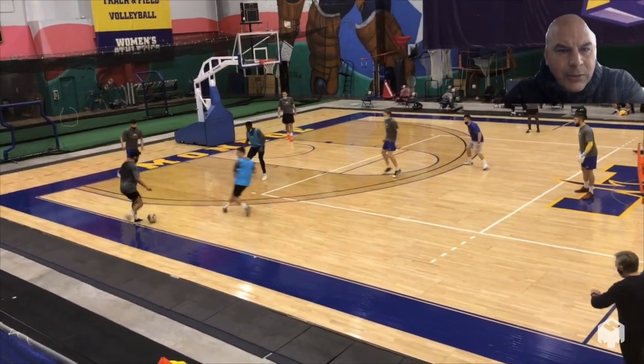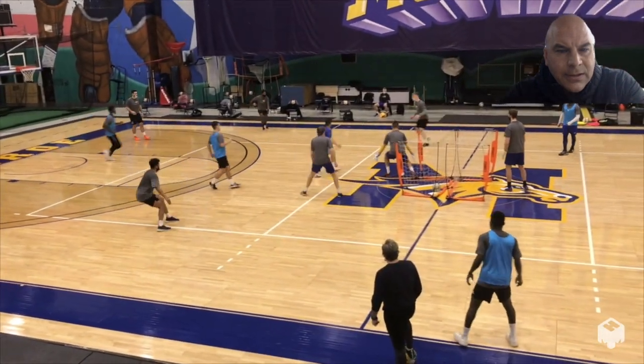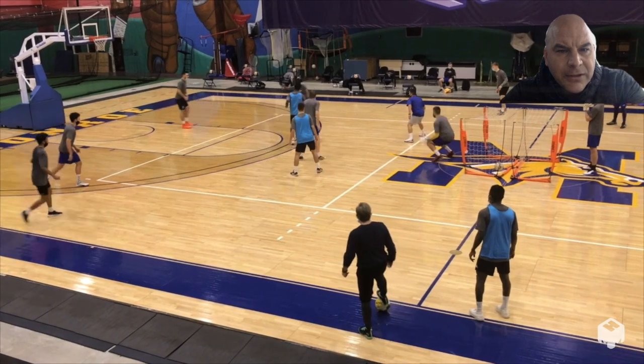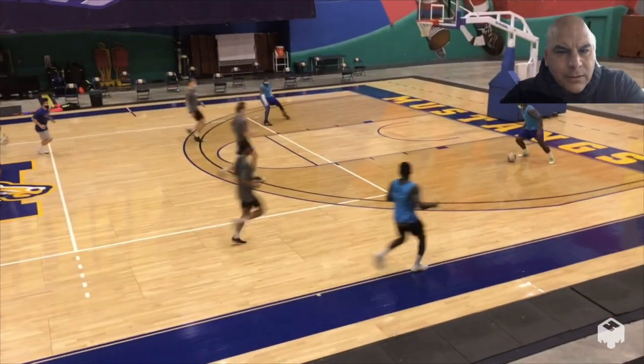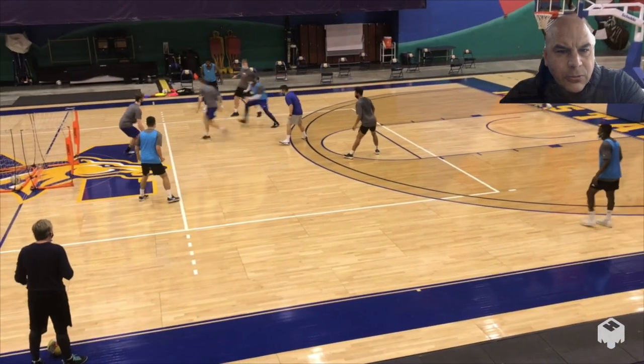So we have the three blue here pressing to win the ball. The gray control possession. Notice where the blue players on the other side of the court are and it gets worked out. So we have one, two, three — now blue can score.